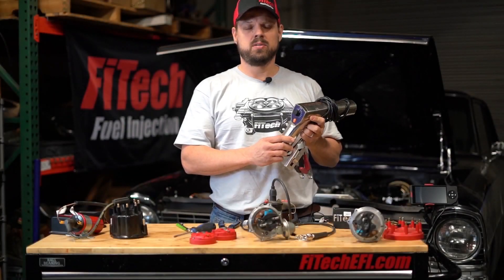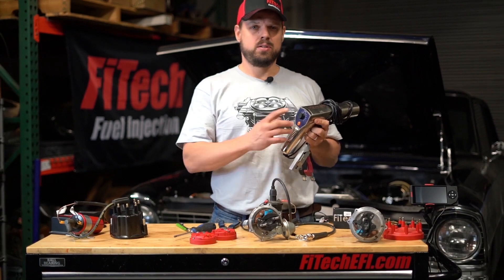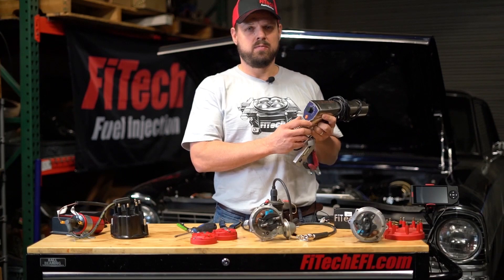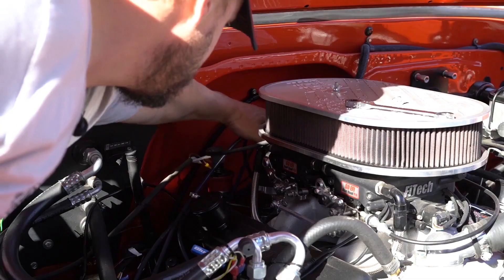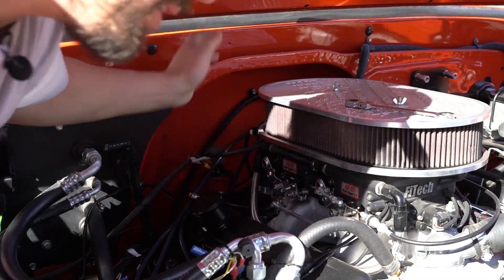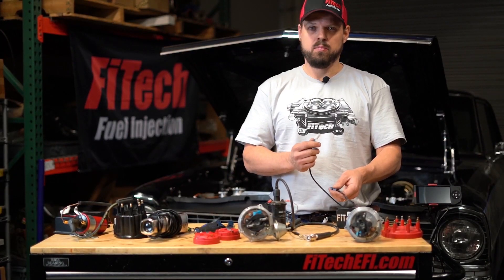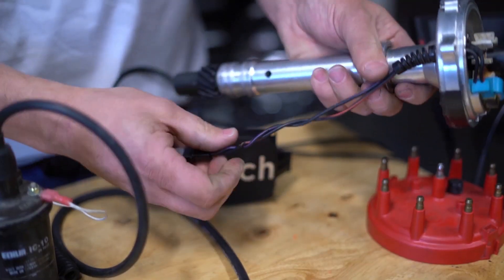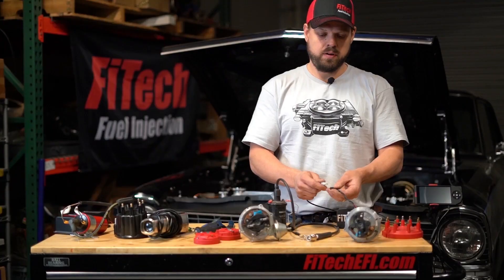When setting up ignition timing control, it's important to have either a degreed balancer or a dialed-back timing light. This allows you to see the ignition timing advance while the engine is running and is important for setting up the distributor properly on the engine. To set up ignition timing control with a FITEC EFI system, there are three important things: connecting the two-wire input to the distributor's two wires, and making sure these two wires are twisted together to reduce RFI interference.